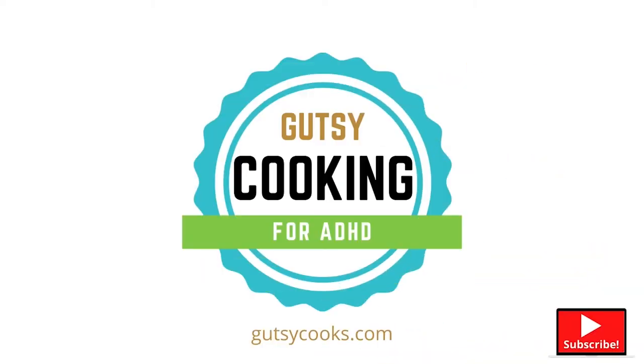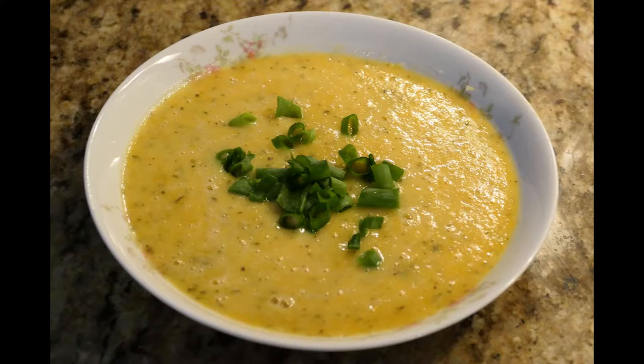Hi ADHD friends. Ready to become Gutsy Cooks? Let's start now. Today we're going to make microwave butternut squash soup. This is a quick way to have a really rich and hearty soup that you can have for dinner or as a side for dinner. It's really easy to make — no chopping, no cutting required.